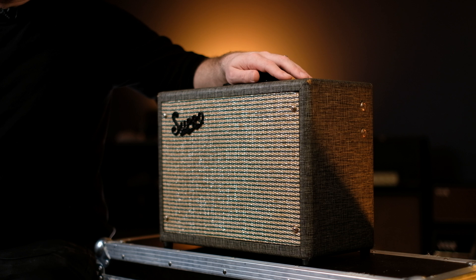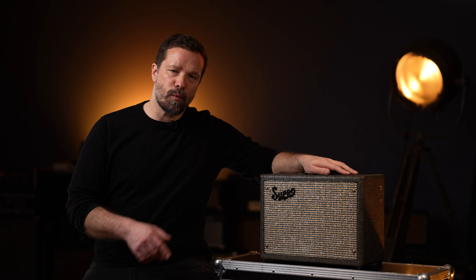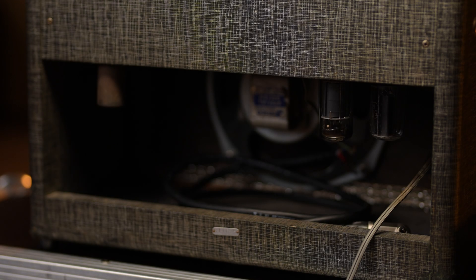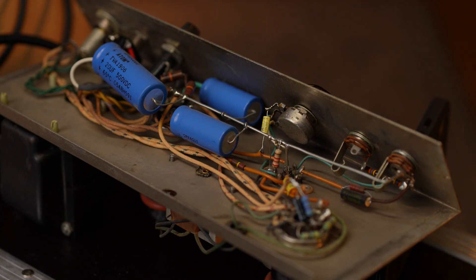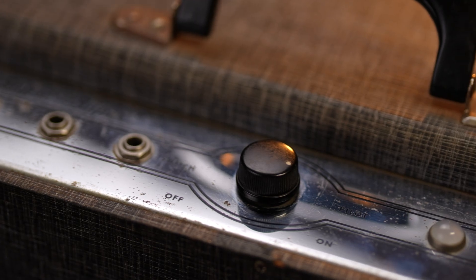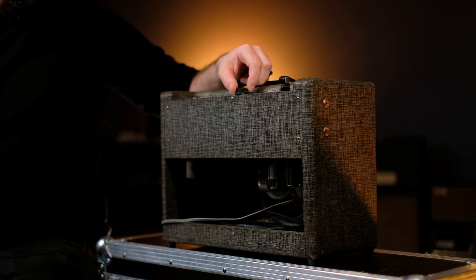Welcome to the storytime episode where we look at the Supro 1606, which is Supro's smallest amp in their lineup. It is a 5-watt single-ended amp that features only three tubes: a tube rectifier, one 6V6 output tube, and one 12AX7 preamp tube. It features only a volume control that also acts as an on-off switch, so you switch it on and adjust the volume that you need.